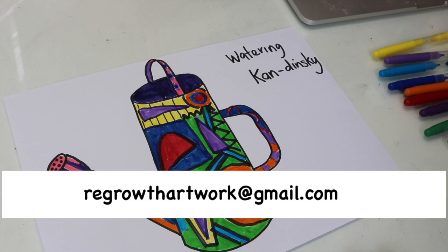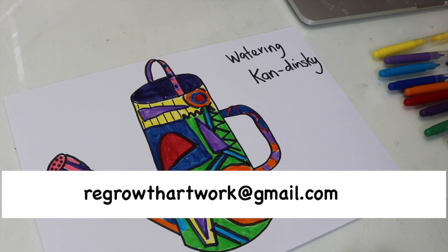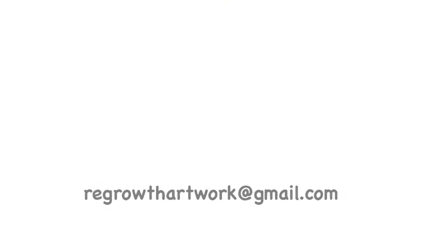So when you've finished your design for your Watering Kandinsky, can you please photograph it in the usual way — straight over the top of it so you get it all in the frame — and send it to this email address. I really look forward to seeing it. Thank you ever so much for joining me again, see you next time, bye!